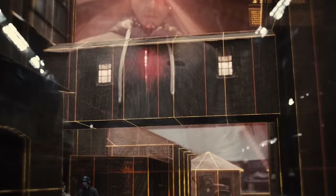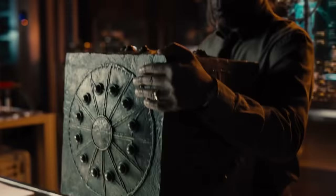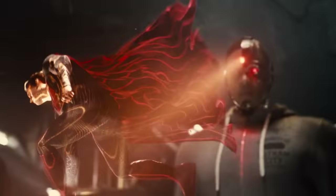Victor explains a new historical sequence showing how the third mother box was found in World War II Germany and then got into Silas's hands later, which he used to give Vic his cyborg body. From this, the team deduces they can use the same tech to reanimate Superman.